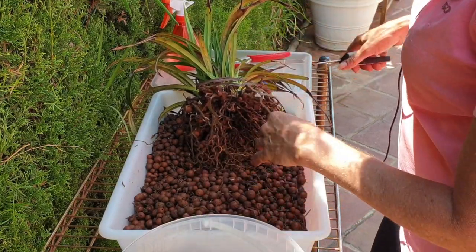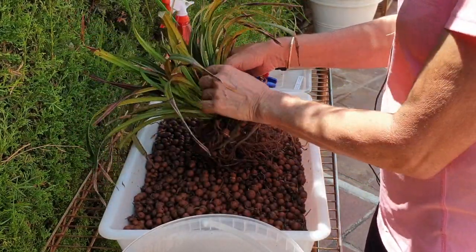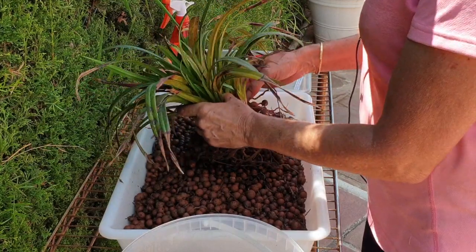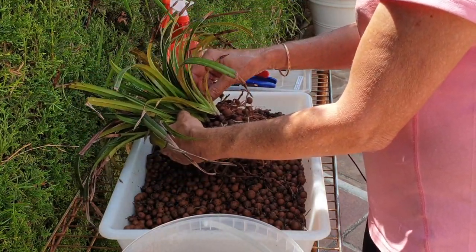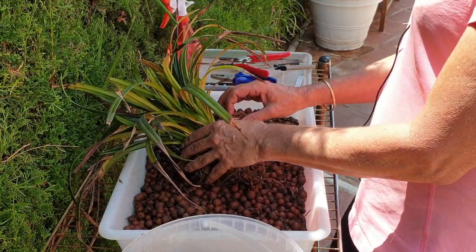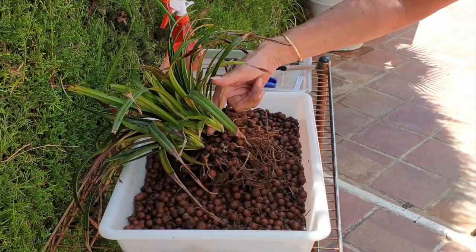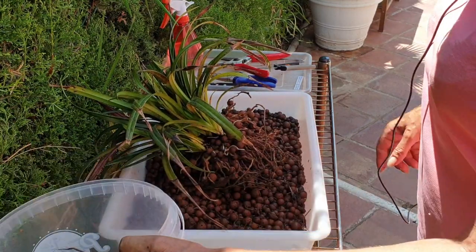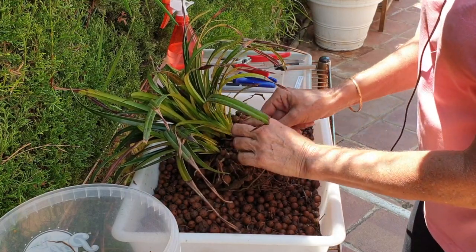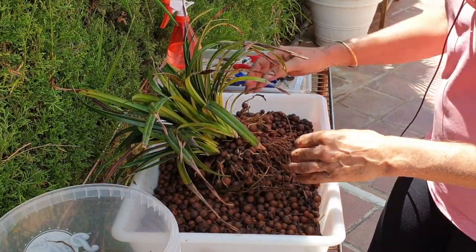I haven't even started the leaf cleanup yet. I'm wondering — I'm not going to do much splitting at this point in time, seeing as it's almost the middle of August. I don't think it's such a smart idea to take pieces apart and then hope I can keep up with the watering and happiness of this orchid if I just have a little piece. I'm going to keep it together but be a little bit more radical than I was last year with the cleanup. I did this last year as well, but not with a story.